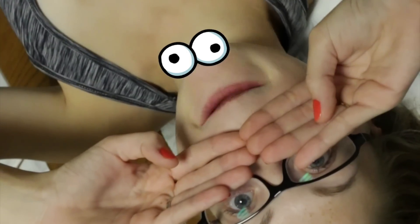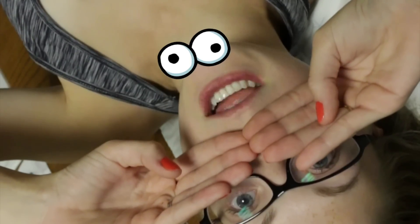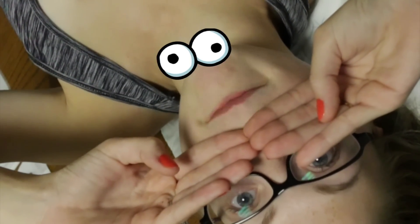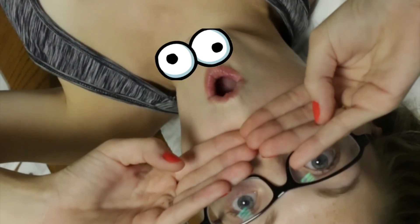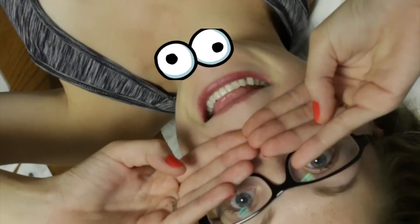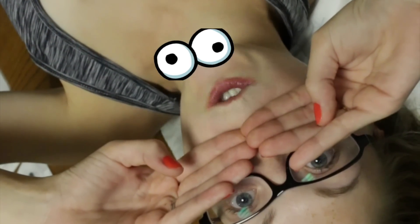I'm a professional so you can always trust my opinion. I've had years of medical training. First, you want to wash your hands and wash all the germs off. Clean hands are key! Let's get started.